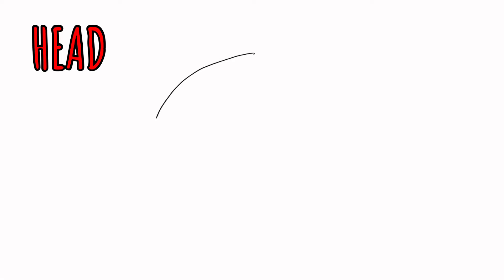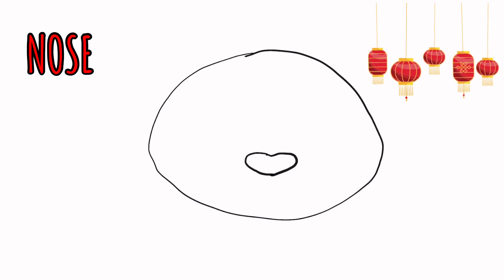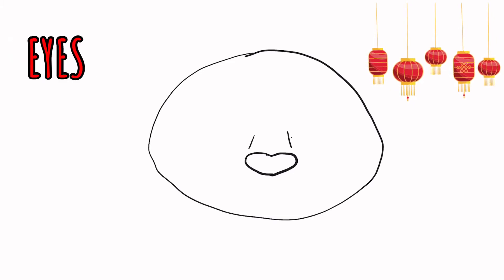We're going to break everything down into basic shapes. I'm starting with an oval — mine looks a bit like a lemon. The next thing we're going to draw is the nose. Just below the halfway point, I'm going to draw what I call a squash-looking heart, because you can see the rounded bottom. Draw two little lines above that to indicate the nose, and then two circles that touch those lines.